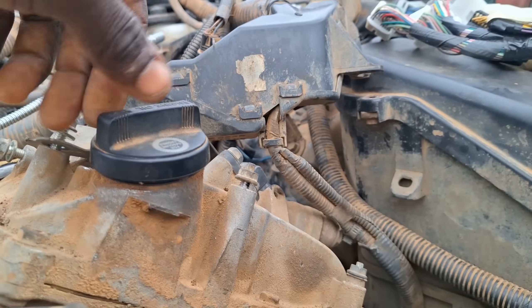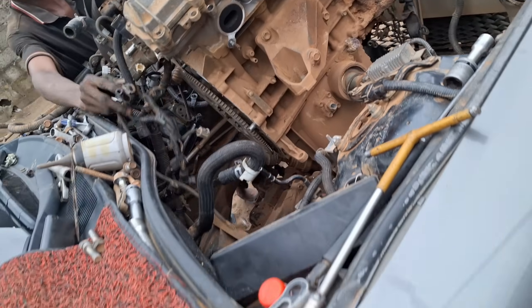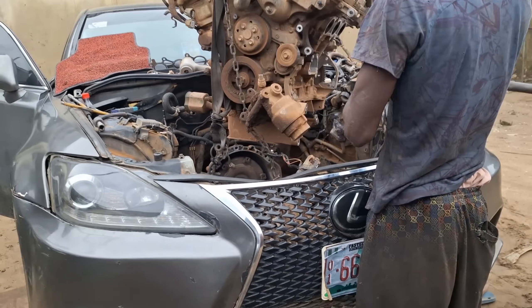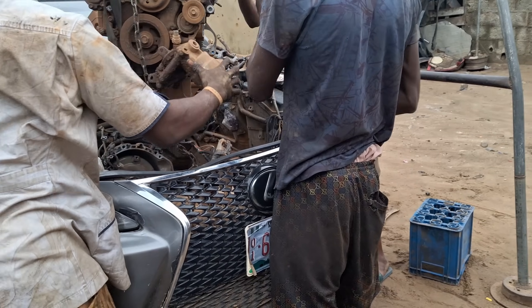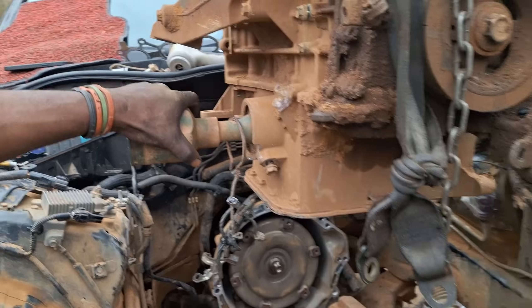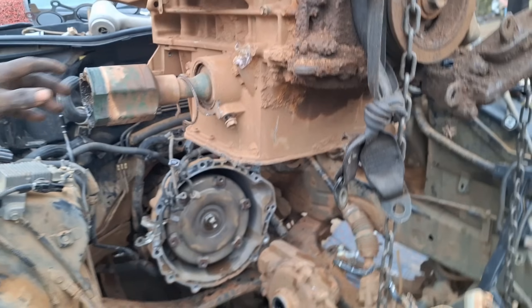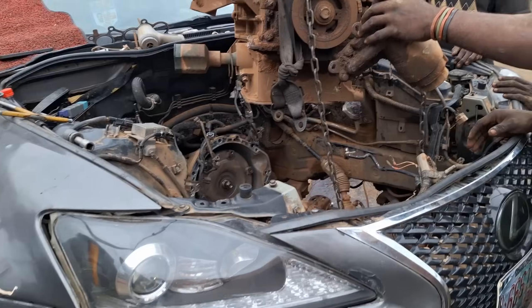We'll assemble everything back and it's going to be good as new again. This car really did suffer serious overheat. The crazy thing about this is that the shaft goes through the engine — I don't know which engineer thought it was cool to make the mechanic suffer like this. Engineers are wicked; engineers hate mechanics!